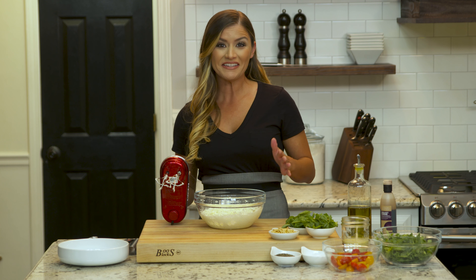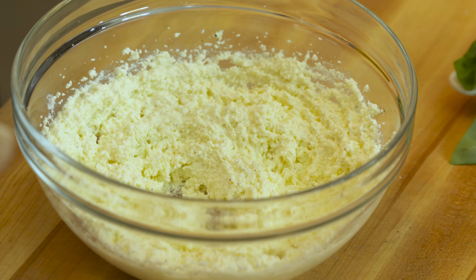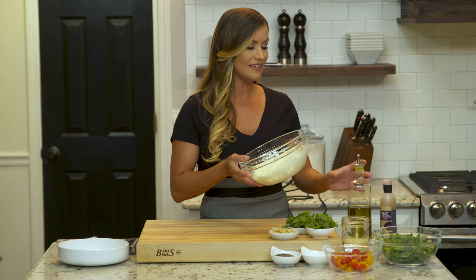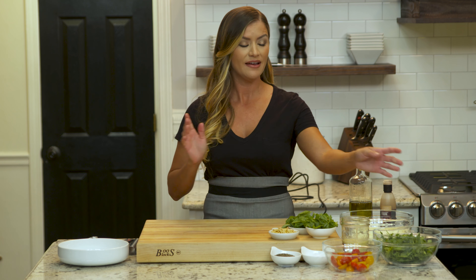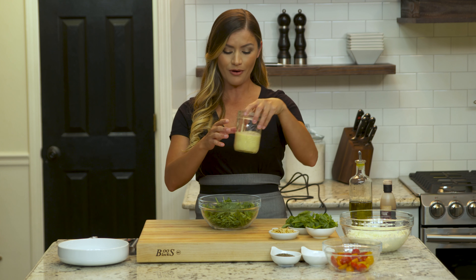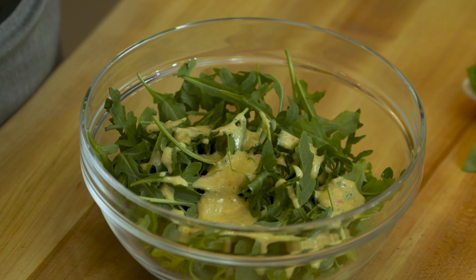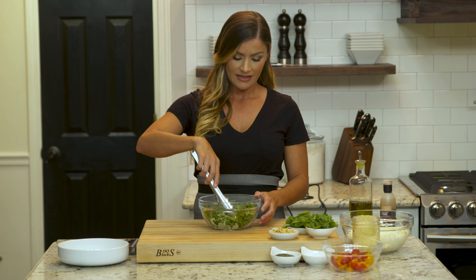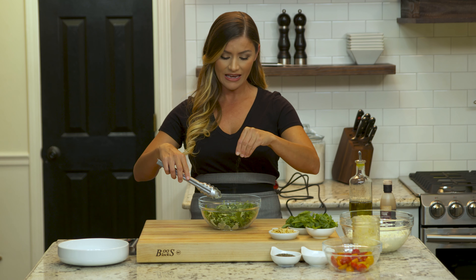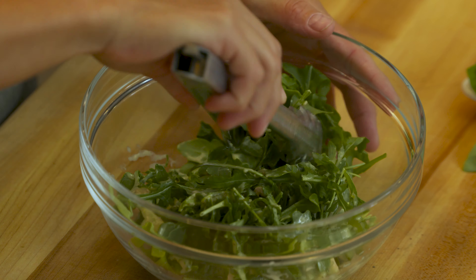Our ricotta is now so nice and fluffy — it's like little clouds of cheese, which is exactly what we want. Now we're ready to assemble our salad. I'm gonna grab our arugula and dress it with our lemon vinaigrette — just about a tablespoon and a half in the bowl — then toss it all together. I'm gonna season with a little more salt and pepper. We want every layer to taste delicious since the ingredients are so simple; we want every flavor to shine.